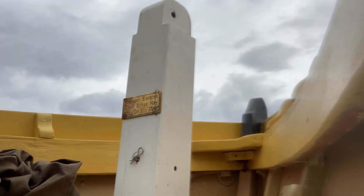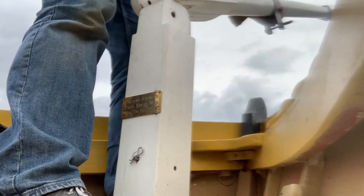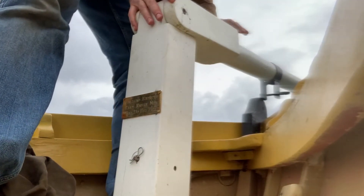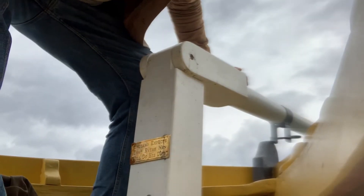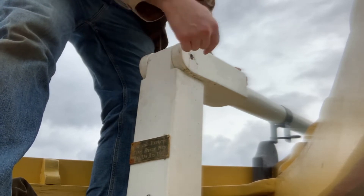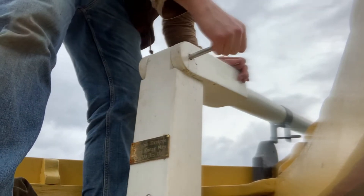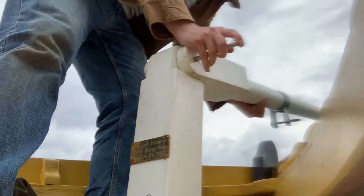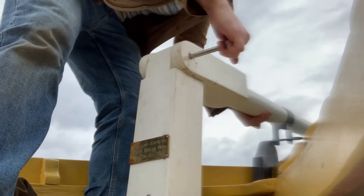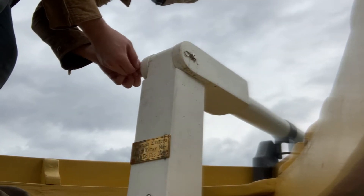So we'll grab that and line this up here, and try to get the holes to line up with the holes in this guy. Take my pin out, wiggle that sucker in, and replace the cotter pin into that bolt.